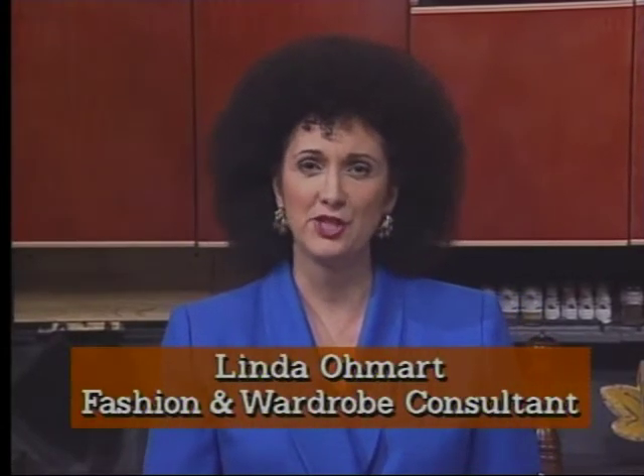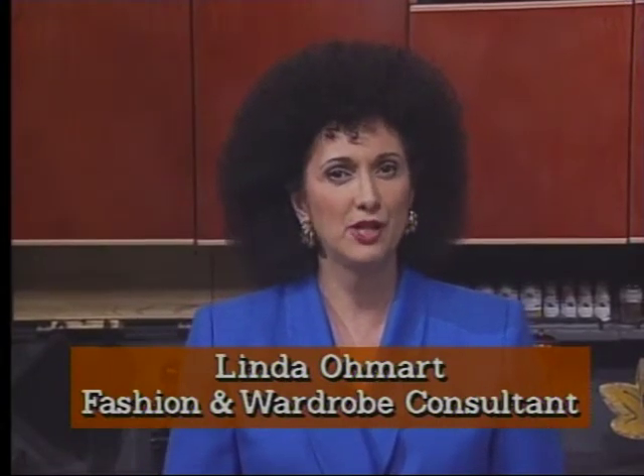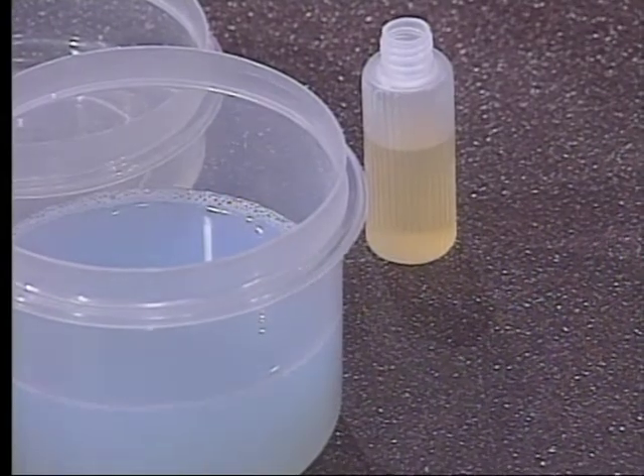Hello, I'm Linda Omart. Stains in our clothes from cooking and sloppy eating, and on our tablecloths and napkins from entertaining, can be a real problem. Today I'm going to demonstrate how to remove some common but difficult stains. Before I begin, I want to give you a few general tips: treat the stain as soon as possible — a set stain is much harder to remove. Heat sets the stain, so don't wash and dry the fabric until the stain has been treated. Air out the fabric after treating it, and when laundering, use an extra half cup of detergent.